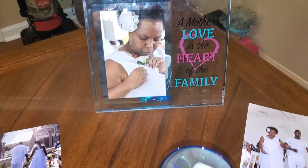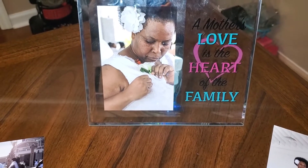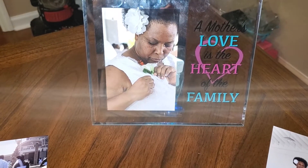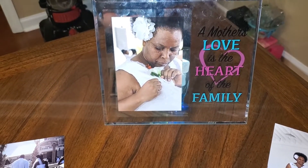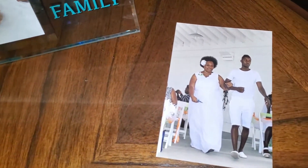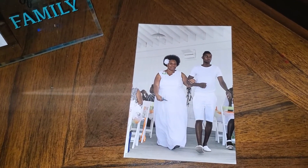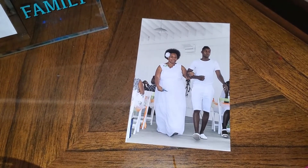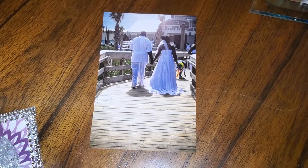I want to let everyone know that this tablescape is dedicated to my mother, whom I love so much. This particular picture frame says 'A mother's love is the heart of the family,' and she is truly the heart of our family. The whole purpose of this tablescape is to show how much my mom means to me — without her I am nothing. This picture is from my wedding; my wedding would not have been possible without her. My husband and I, my mom helped with everything — decorating, planning, everything.